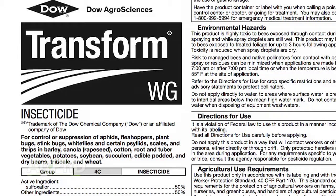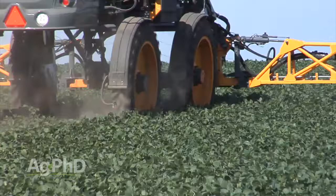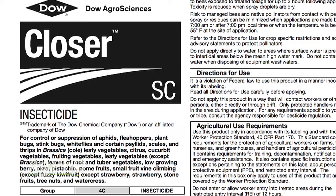Our suggestion: scout your fields and use a good product at the right rate — whether it's a cheap pyrethroid at full rate, Lorsban, a combination product, or Transform if you want to save the lady beetles. Look hard at economics. Just because soybeans are $8 or $9 a bushel instead of $15 doesn't mean you spend zero. If you're only spending $2 to $6, you don't need much yield gain to justify that treatment. Also, Transform is labeled in soybeans, but there's another product called Closer — same active ingredient — labeled for vegetables and other crops. If aphids are a problem for you in another crop, check out Transform and Closer to see if one is labeled for what you're raising.